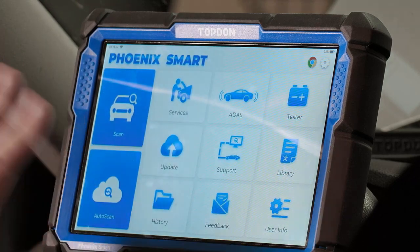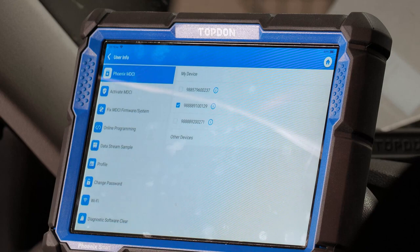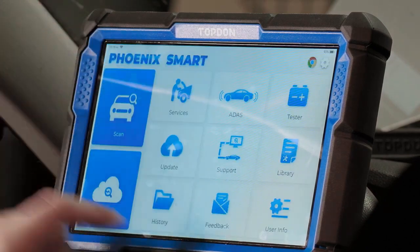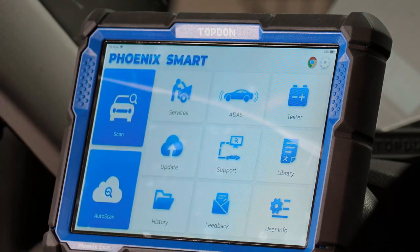Now we'll look at the other things on the tool. Going to User Info in the bottom right takes you to the exact same place as the gear in the top right — both take you to the same location.